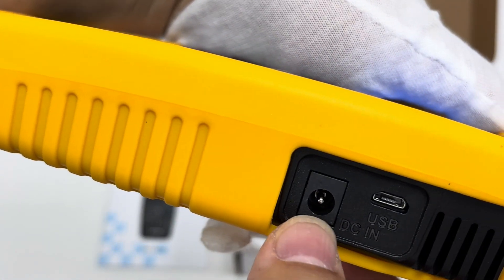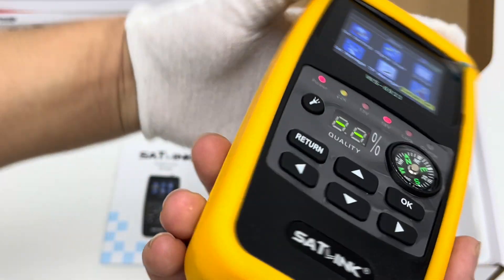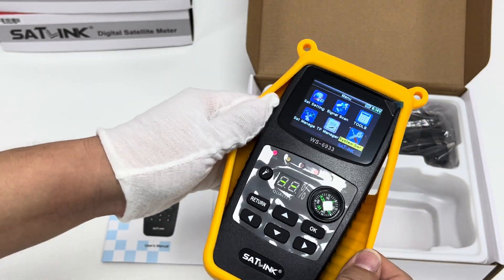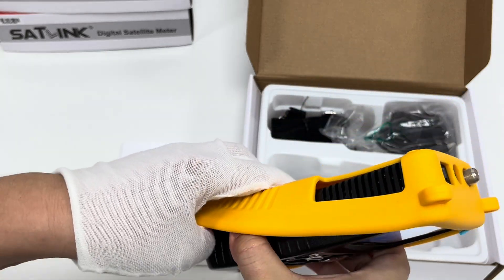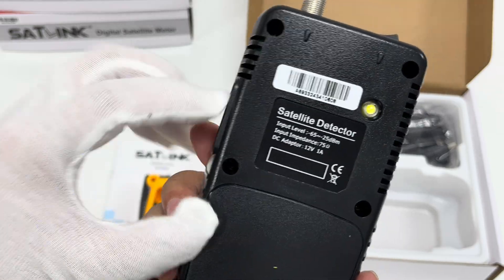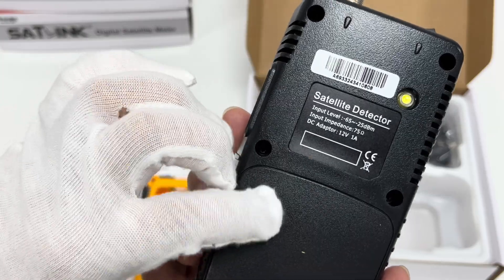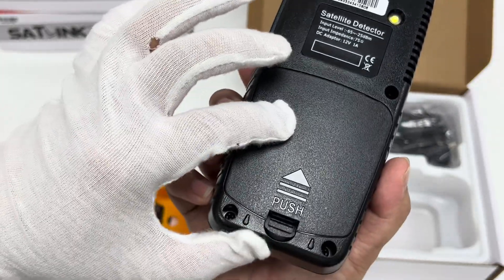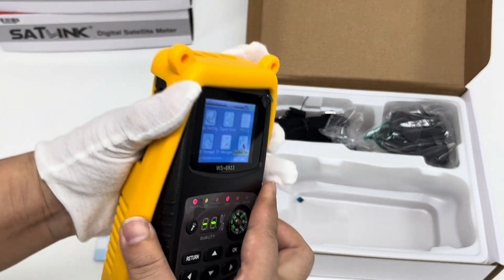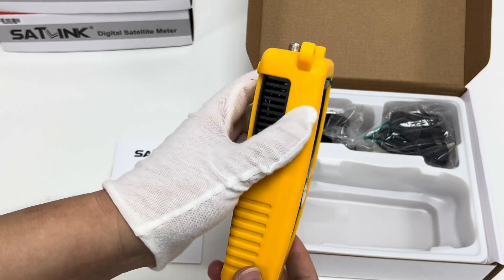Here is the DC-in power cord port and a USB port for data transferring when necessary. The battery compartment is protected by a yellow silicone case — we can remove it to take a look inside. Here is the satellite detector and the battery installed within. It has a compact design for easy handling.